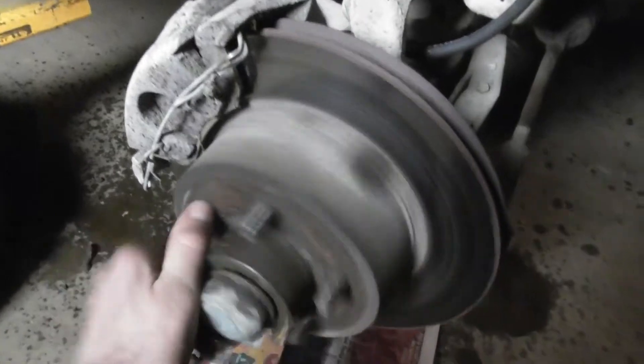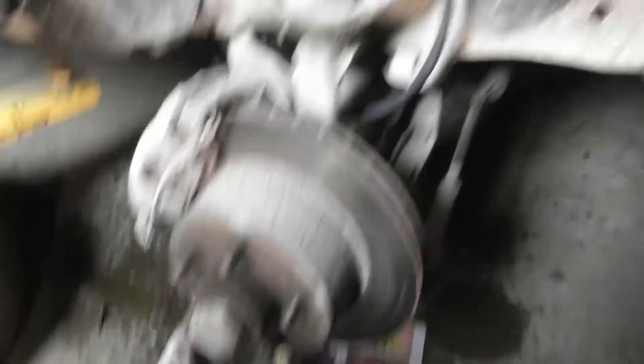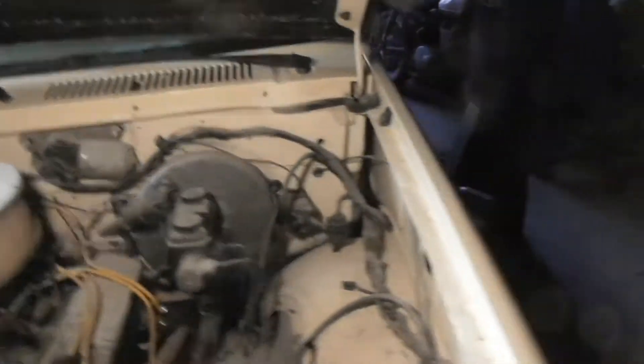Pump the brakes a couple times. Push it down, make sure it ain't sticking — make sure it's not sticking. Turn the rotor by hand. Yep, we're good to go. Put the wheels back on, we'll go for a little drive after I pick up my tools and what not.